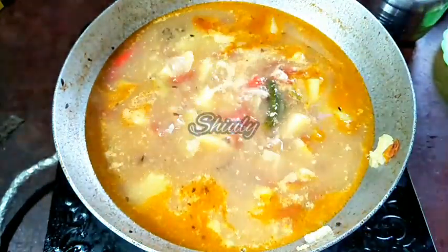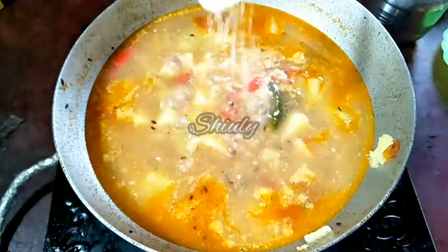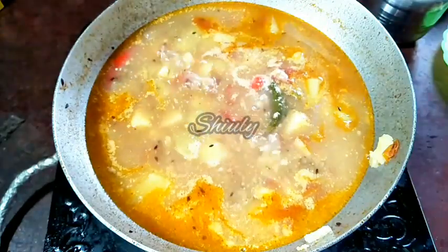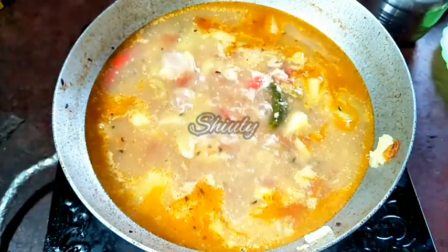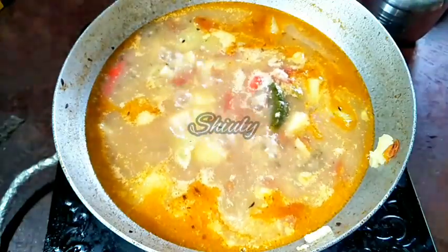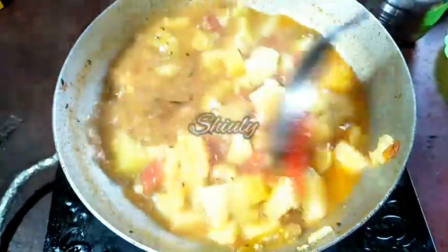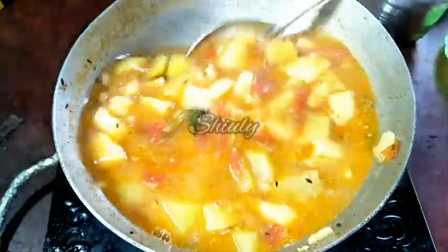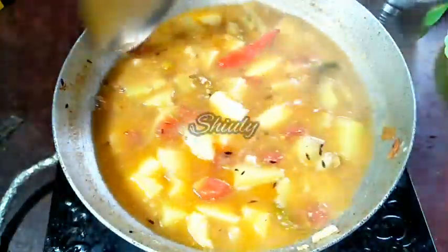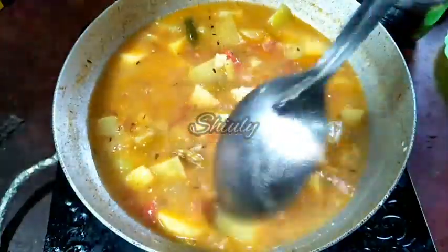And at the end of the recipe I'm adding about half teaspoon of sugar. This quantity of sugar will balance the sourness of the tomatoes in the curry and bring a great taste. I'll mix everything properly and let it boil for another 2 minutes, and after that our curry will be ready to serve. I mixed everything very nicely — now let's wait for another 2 minutes.